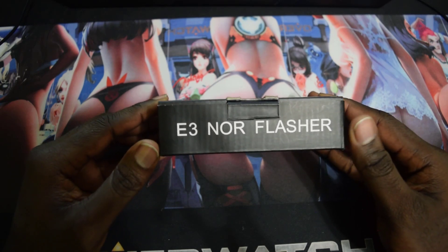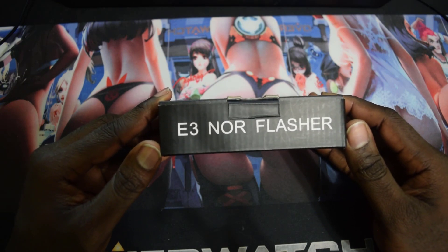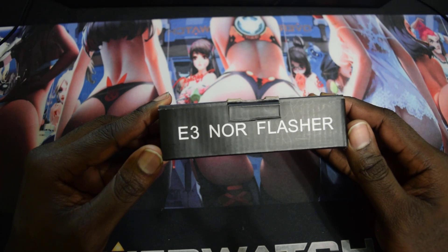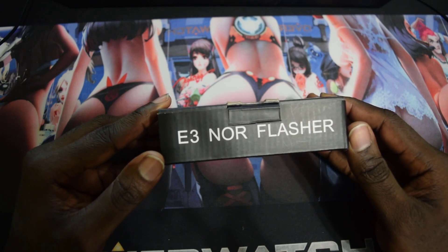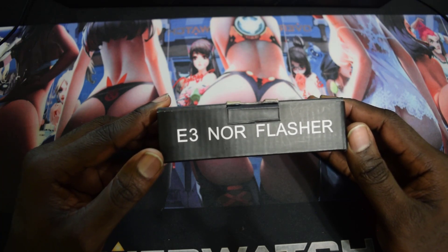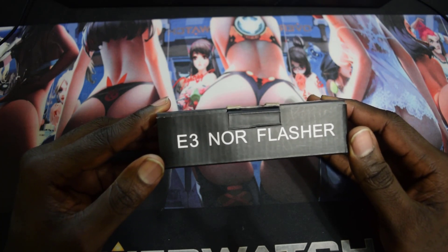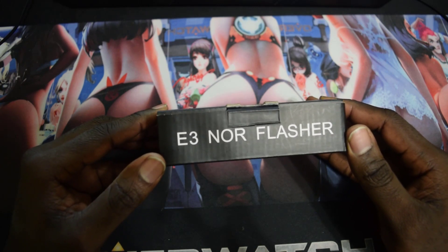The E3 Flasher will only work on NOR PS3. It will only work for fat PS3 that are NOR, and it will only work for slim PS3 from 2000 all the way up to 2500 models. The 2500 models are a little bit tricky, so you have to check the PS3 firmware to see what's the lowest it can downgrade to.